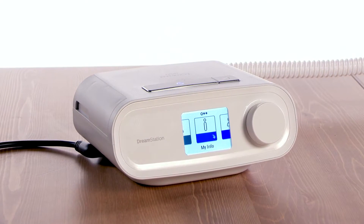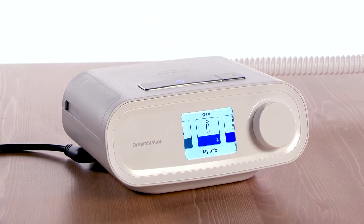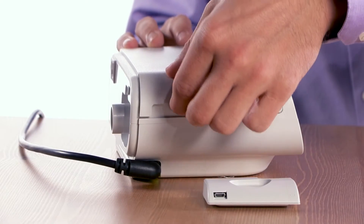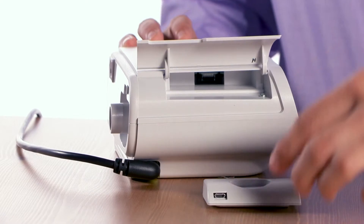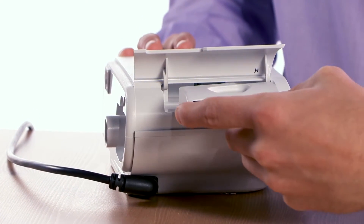Your device is capable of transmitting therapy data to your care team through a modem accessory. To install a modem, open the accessory door on the side of the device. Insert the modem module into the accessory bay, connector end first.